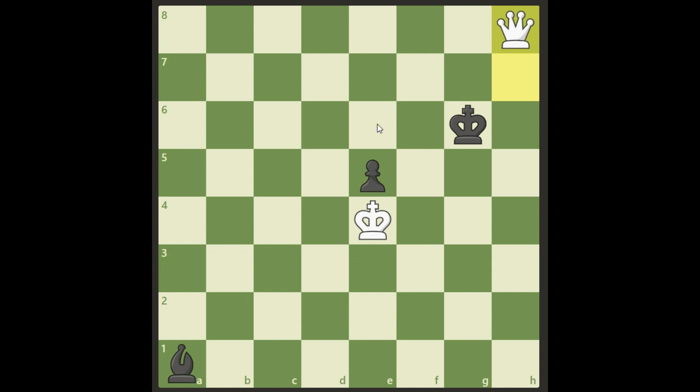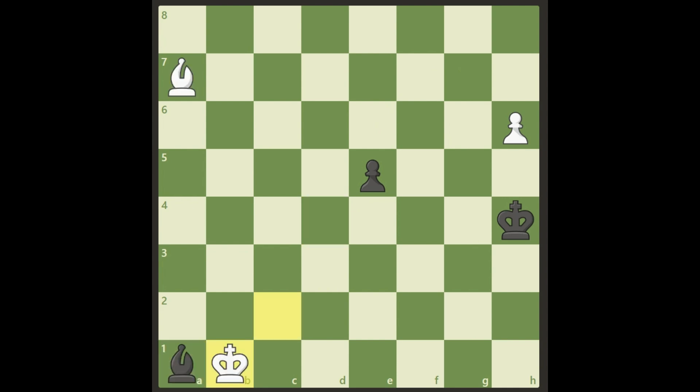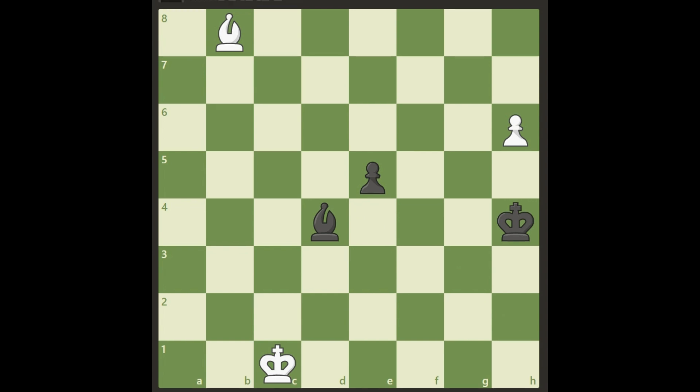So that's how white won this position from the beginning. Hope you liked it — share with your friends, and see you later, bye!